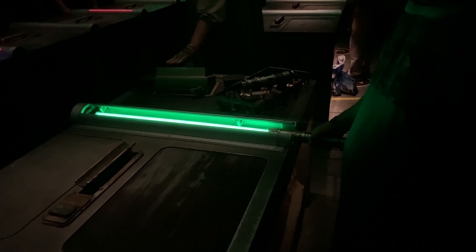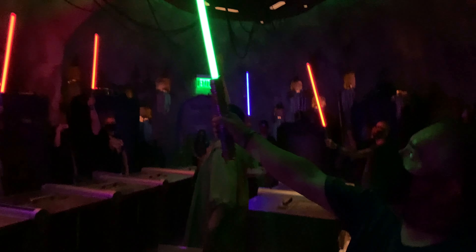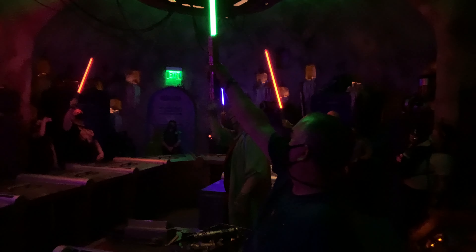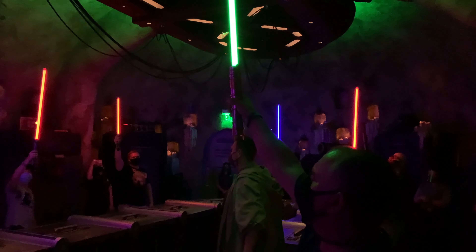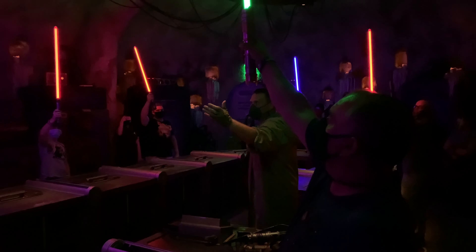Are you ready? Yes! Then step forward. Place your hand on your hilt. Turn forward. And activate! Builders, raise your lightsabers. Hold them high. You have built a lightsaber. Like the Jedi and Sith who came before you, and like them, you too can change the galaxy. Remember — it only takes a spark.